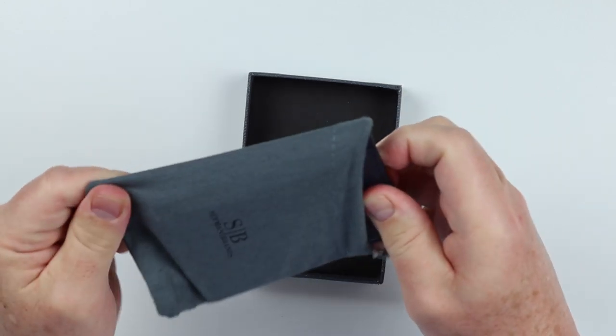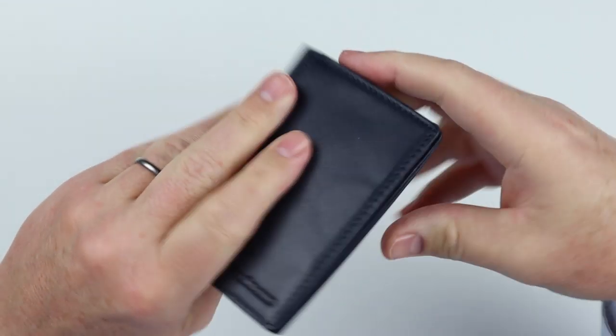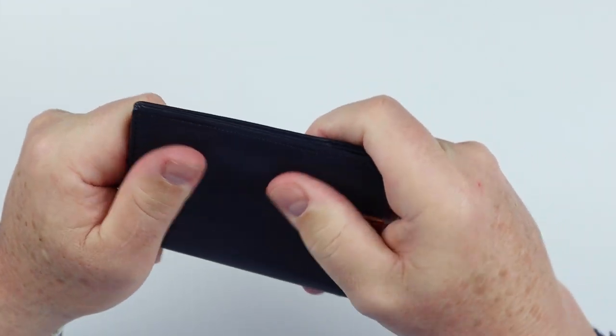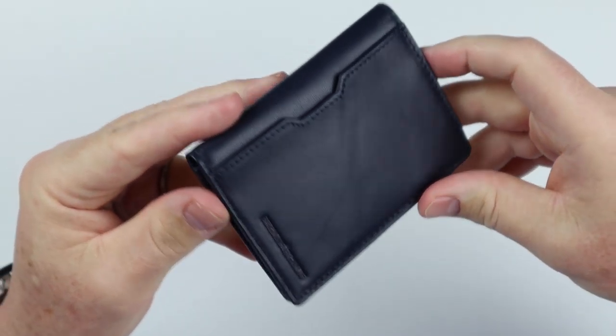Let's get the wallet out. This is the Lux Blue. I really like this darker color here — this is really nice. Let's take a look here real quick.